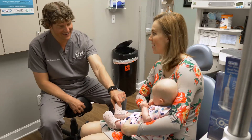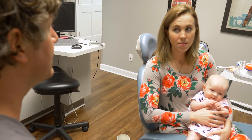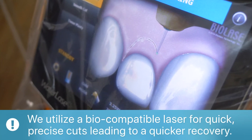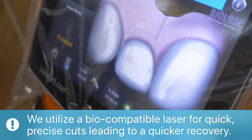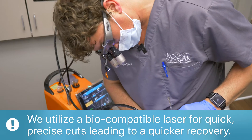I come in and answer any remaining questions. Once they are clear on the diagnosis — and they've usually already seen videos, testimonials, or come from a lactation consultant referral — they have an understanding of what the procedure is. Specifically, we use a laser, which is absolutely the best way to do a procedure like this for infants, children, or adults.